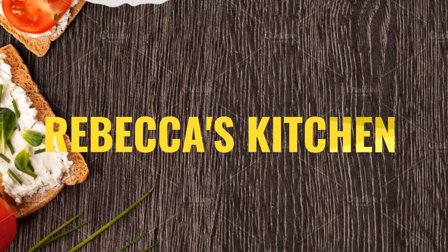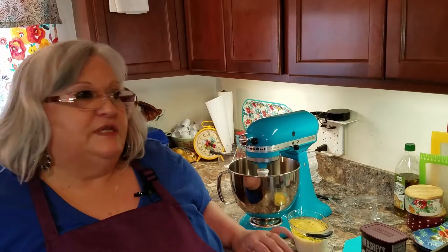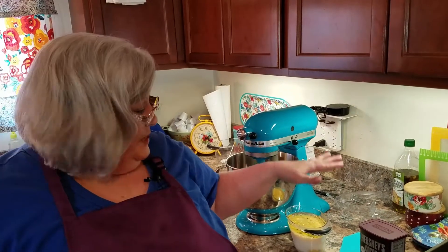Hi, I'm Rebecca, and welcome back to my kitchen — and yes, this really is my kitchen. Today we're going to make a chocolate cake from scratch. You don't need the box mix. All you have to do is do your dry measurements together and then your wet ingredients together.